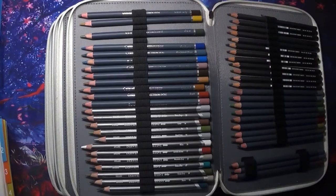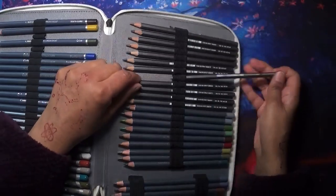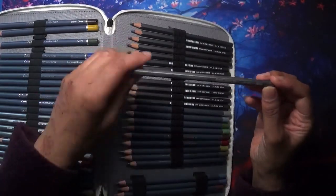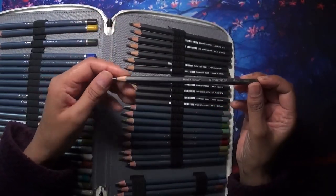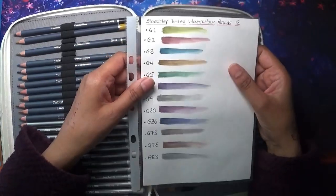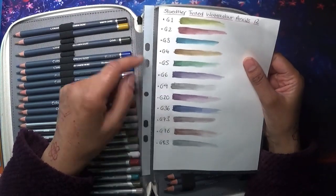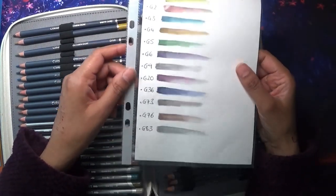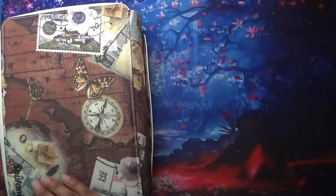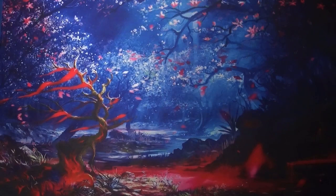Then I came across these which I think are really lovely — these are the Staedtler Tinted pencils. I have to say these are beautiful; they work so nicely. Let me show you the swatch — absolutely beautiful shades. They don't have names but they do have codes, so you can see they're all coded. I think I just bought them off Amazon and yeah, those are my main stash of watercolor pencils.